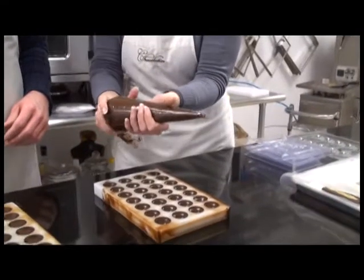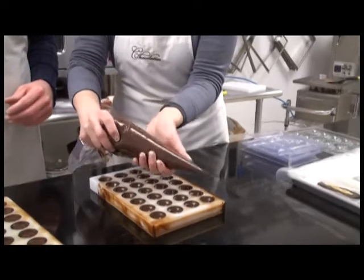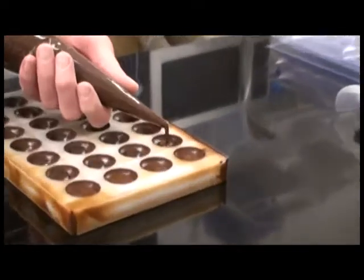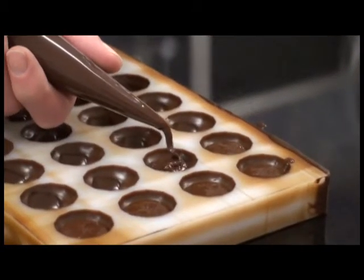Then you're going to put your hand underneath here, and you're squeezing it so that you're able to squeeze it as you go along. And then just... It's one of those things that's probably harder than it looks. Too much? Too little? Very good.